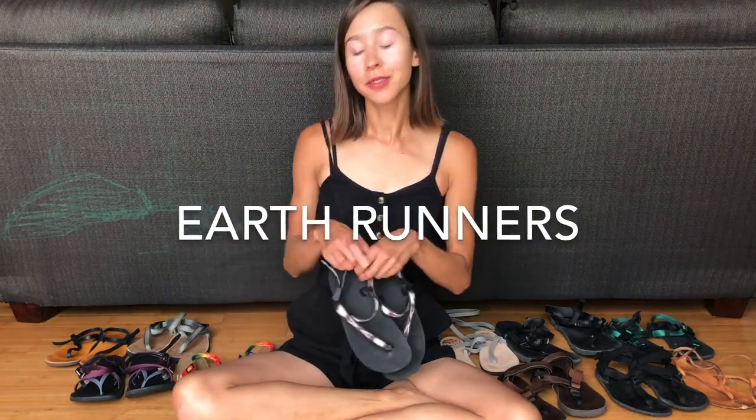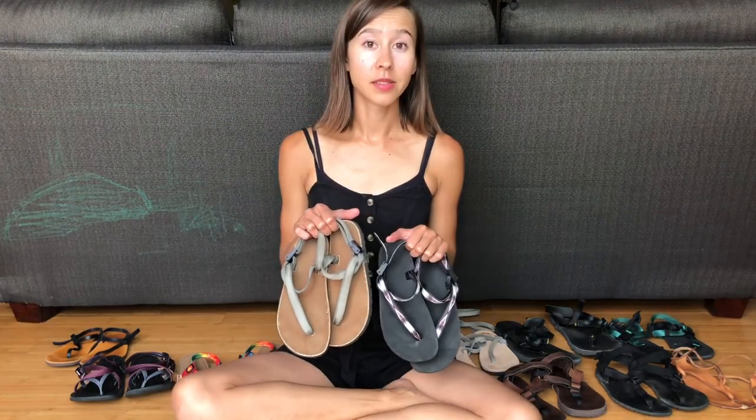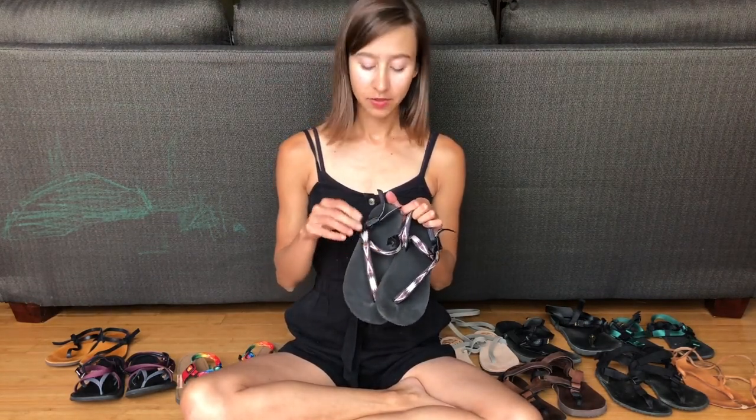First up is Earthrunners. Earthrunners is one of my all-time favorite sandal brands. They are affordable, they're vegan, and they fit a wide variety of feet from high volume to low volume to thick and thin, so they're really great kind of do-it-all sandals. Earthrunners are unique because they have a very minimal strapping — only just one buckle on the side and yet they're still very secure, so they've got a nice minimal look to them.